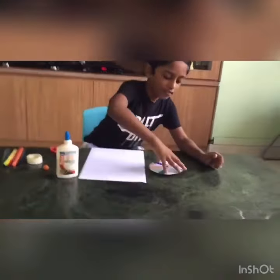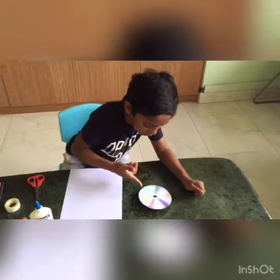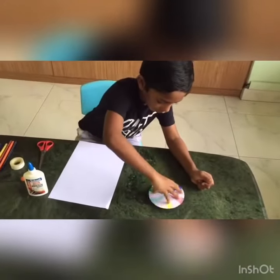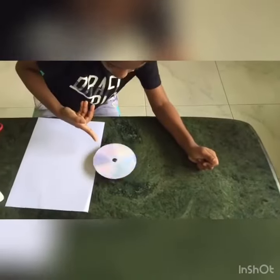When we spin this in fast mode, all the colors get mixed and turn into white. See this — all the colors turn into white.